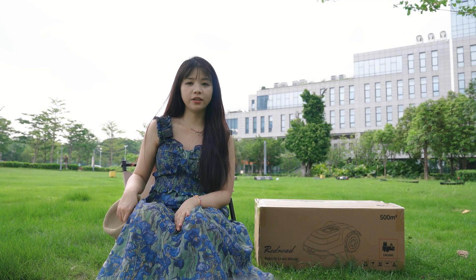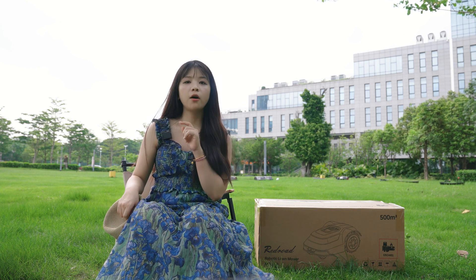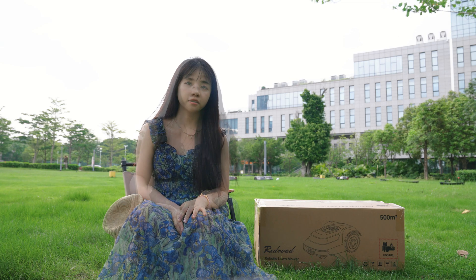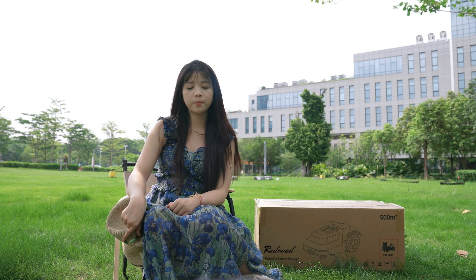Hi everyone. I'm sure many of you have struggled maintaining your lawns. The simple boundary-wire robotic mowers have low efficiency — they are only able to cover 30 square meters at a time, taking far too long. Or they may deliver poor mowing quality, easily damage the lawns, miss spots, or ruin its aesthetic and ecology. The latest wireless RTK Plus Camera Plus GPS navigation robot mowers are extremely expensive, nearly $2000 — it's really a headache.